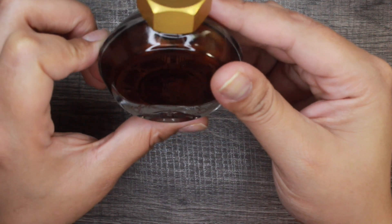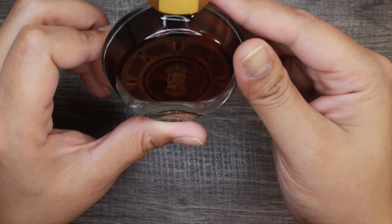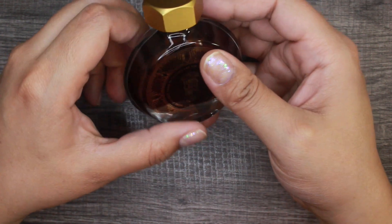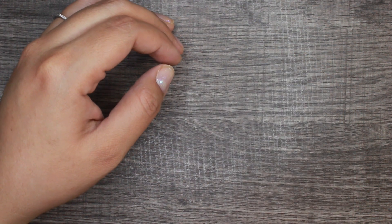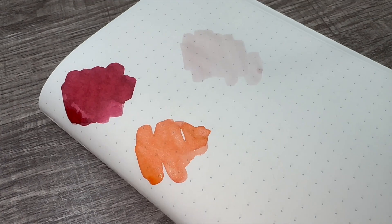That is absolutely beautiful. I'm at a loss for words for this one, especially because pink is my favorite ink color. Fun fact: my very first ink was a hot pink color — I still own it. I bought it off Amazon when I bought my first fountain pen, and pink just has a very special place in my heart when it comes to inks.